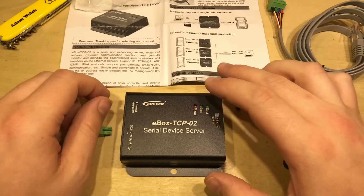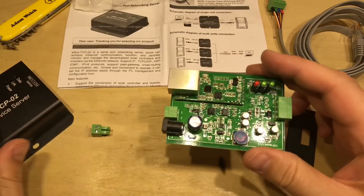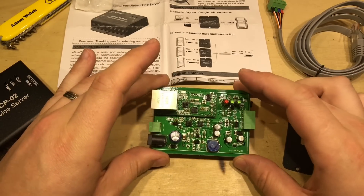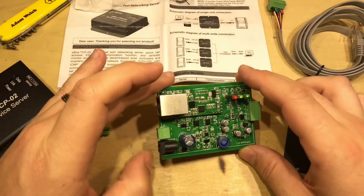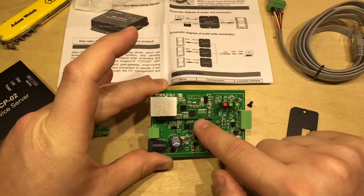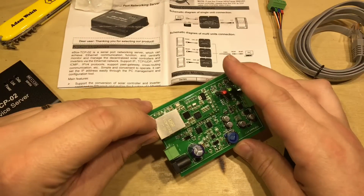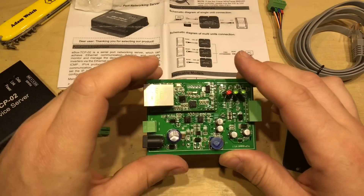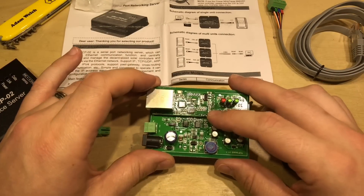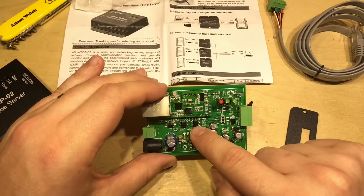With these two screws removed from one end, I should be able to push out the circuit board from its case where it just slips in. Straight away we can see it is conformal coated — it does have protection on the PCB for damp or humid conditions. And then we've got what looks like a pretty standard daughterboard there, a network adapter or module. In fact it says TCP-232 on the top, so this is a network to RS-232 serial adapter.